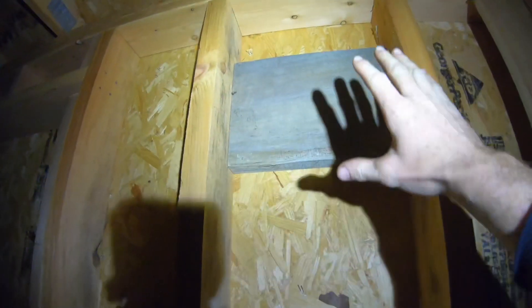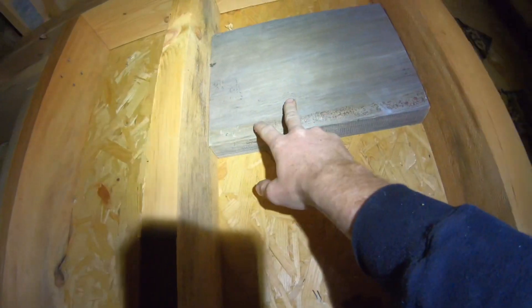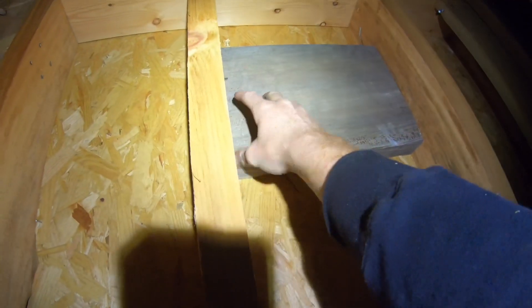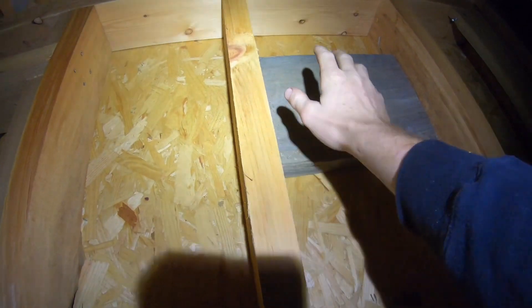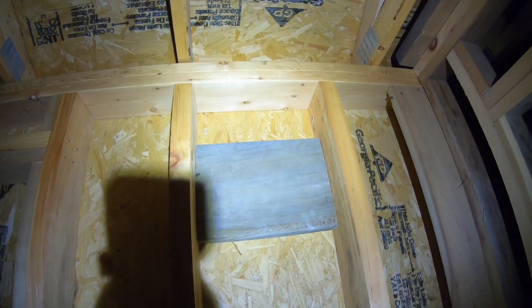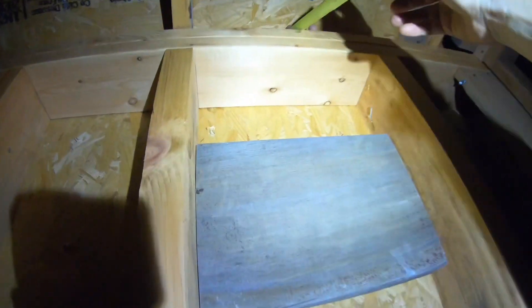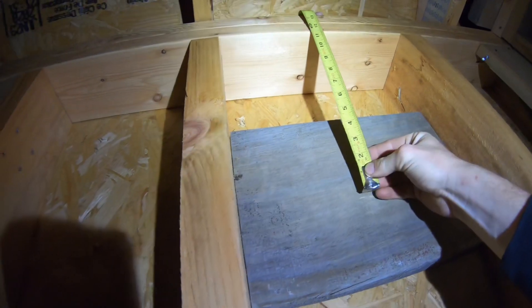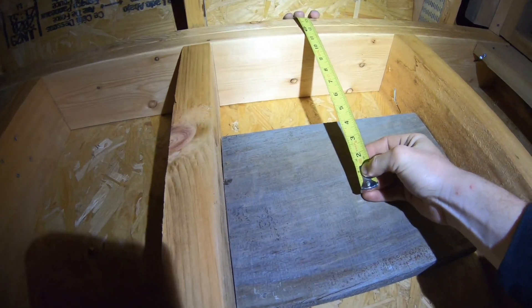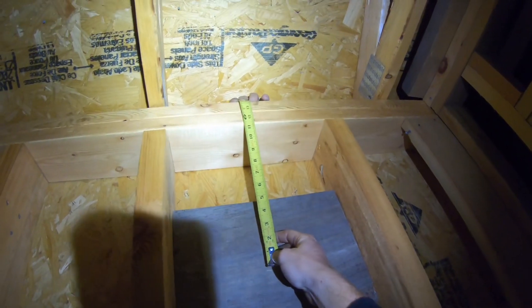For mounting this, I wouldn't mount to just OSB, so we added a 2x10 here to mount to — that's one of the perks of having the walls unfinished. We got the center right about there, and from the center to the very top is like 14 inches.